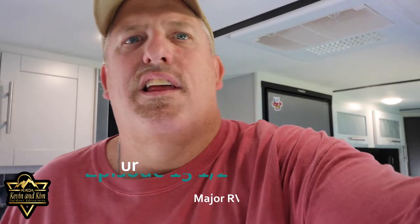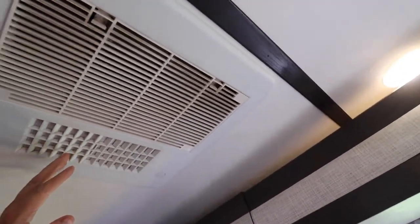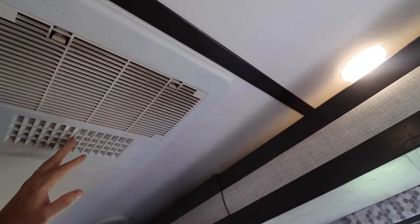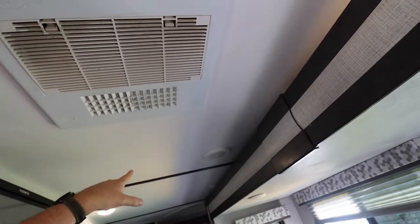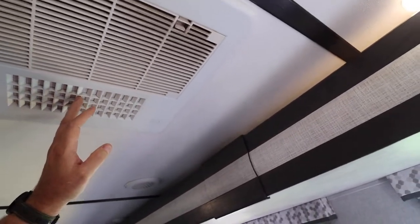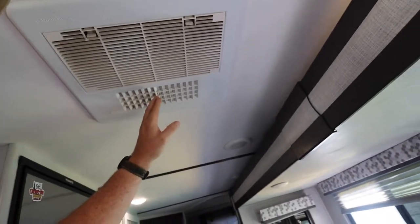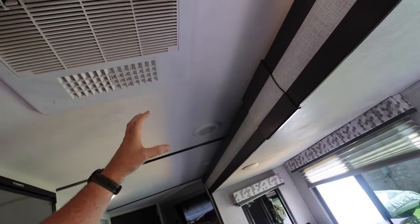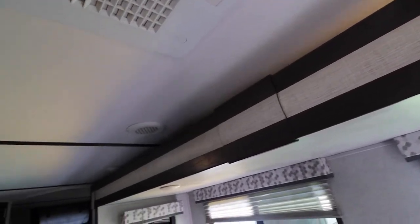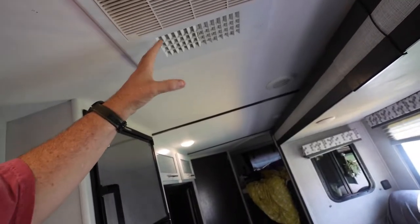Most RV air conditioner systems are pretty similar to this — this is a Dometic, but there are many others that are very similar. They have ducted systems that run throughout the unit, plus a forced-air opening. The problem is that a lot of the airflow leaks out and doesn't put enough pressure into the ductwork. We're going to create a baffle that directs air directly into the vents.